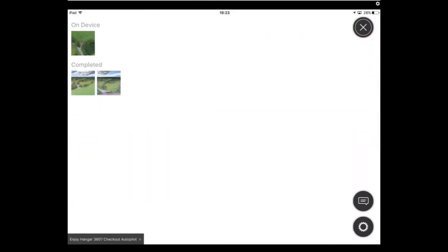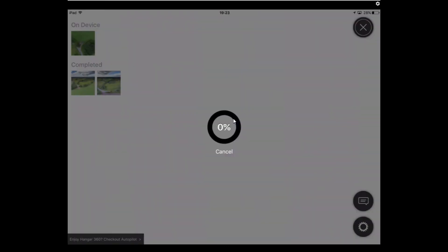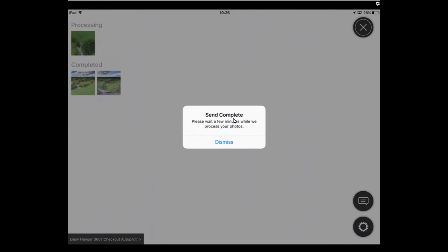Tap the screen, go to 'on device,' and it warns you that sending 360 photos will use 120 megabytes of network data. You can continue and don't warn again, or continue and be warned every time. I'm going to hit 'continue and don't warn again,' and it will now upload the photos to Hangar. I'll fast forward — 99%... 100% done. Send complete.